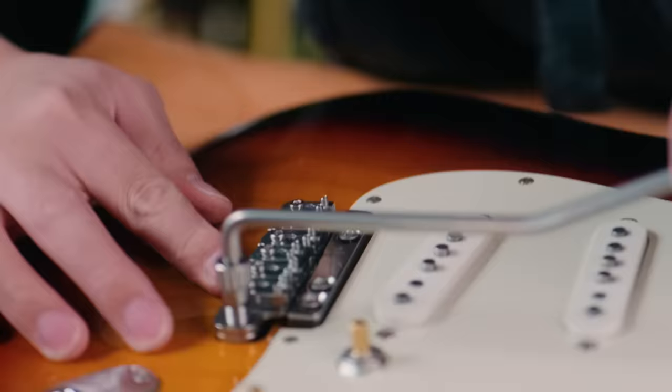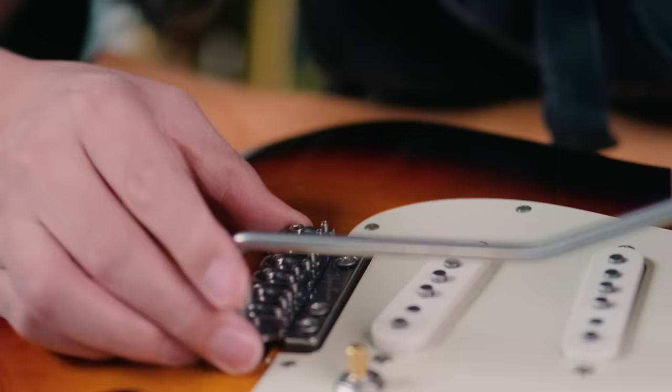That left us with option three: find a non-destructive way to make it work. While I was trying to understand the issue, I noticed that the bridge had just enough clearance to move freely when I pushed the part firmly against the pivot plate. This led me to think that maybe the string tension itself would be enough to hold the unit right where it needed to be.